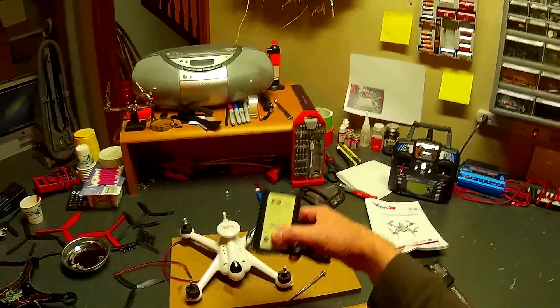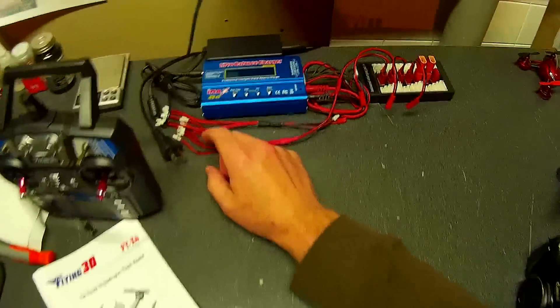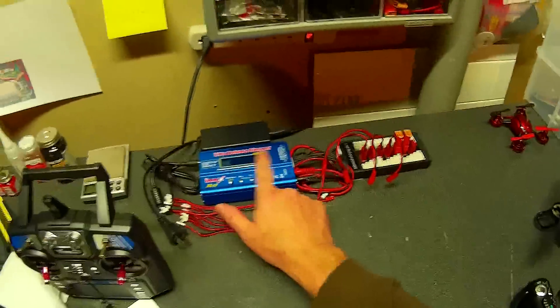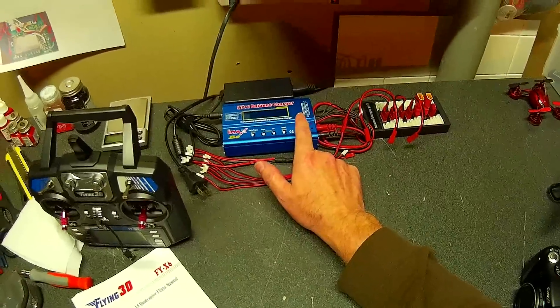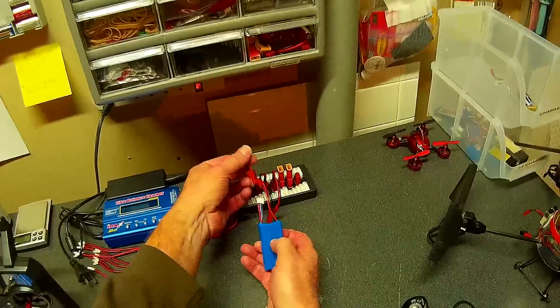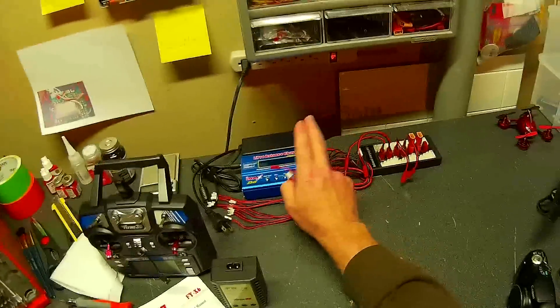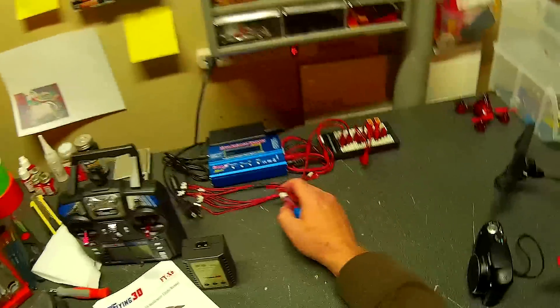Lastly, here's the charger that comes with the Flying 3DX6. This one has a rating up to five amps, so I can charge multiple batteries. For example, with a thousand milliamp battery, I can charge five of them at one time. This is called a parallel board — you can see I have various hookups. This will also do balance charging with the balance plug of the LiPo. Much better than the stock charger — I don't use that, it's junk. These parallel boards are not overly expensive, so if you're going to get into the hobby, spend a few bucks and get a balance charger. It just makes life so much better.